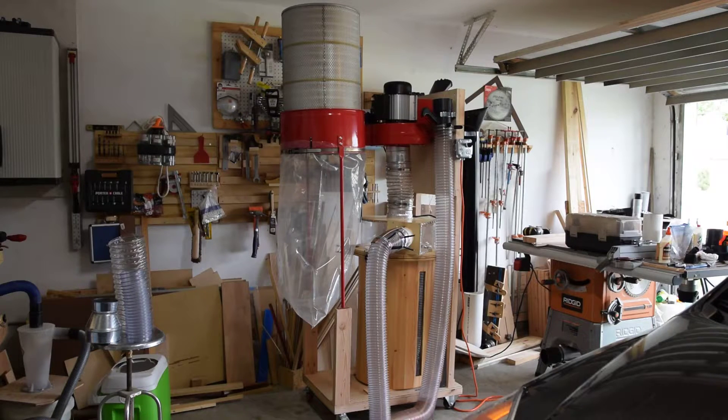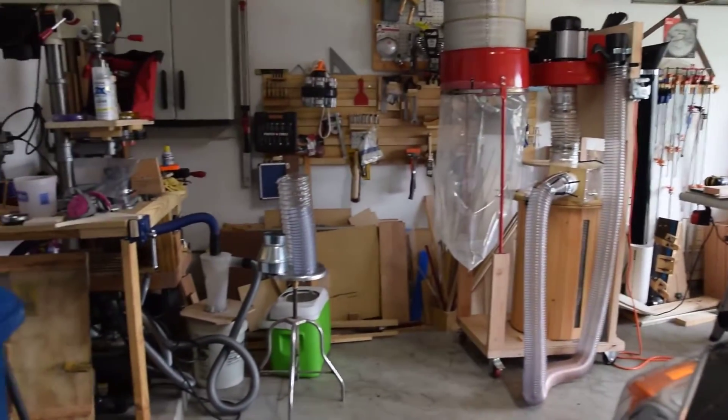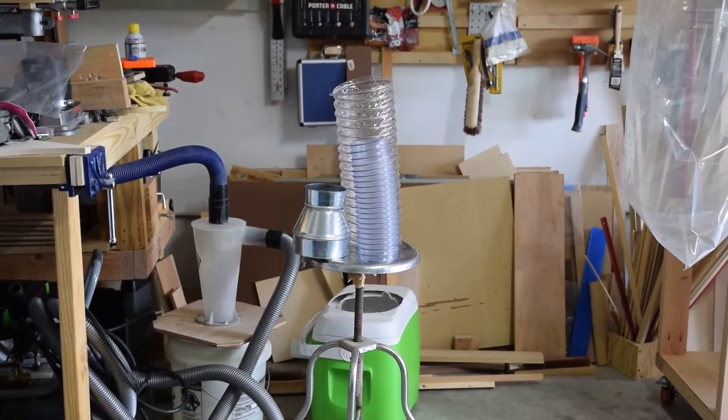It did not start off exactly as you see it. Originally, the hose right here was four inches, and the hose coming directly from the dust collector was four inches, and I used a reducer — those right there. You can see the clear hose on the front is four inches and the rear hose behind it is six inches. The dust collector comes with a six-inch inlet and I immediately used a six-inch to four-inch reducer, severely cutting its suction power.